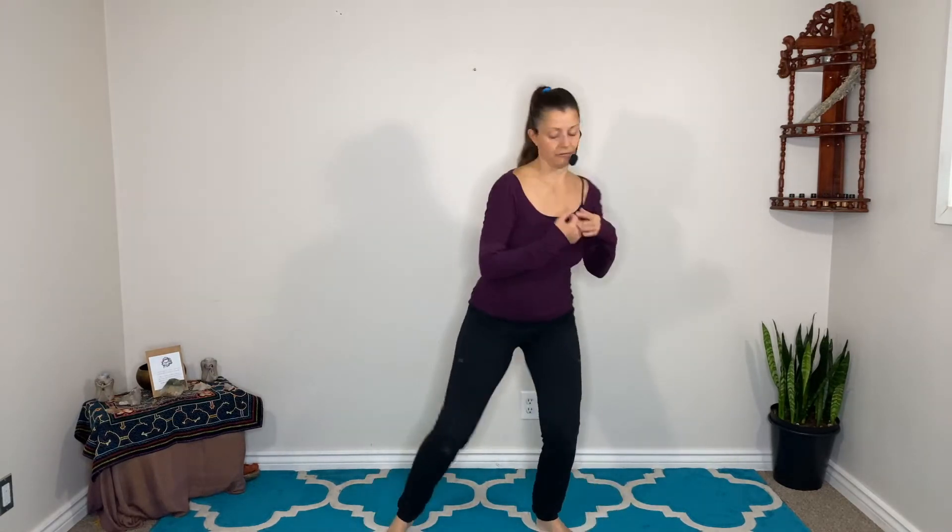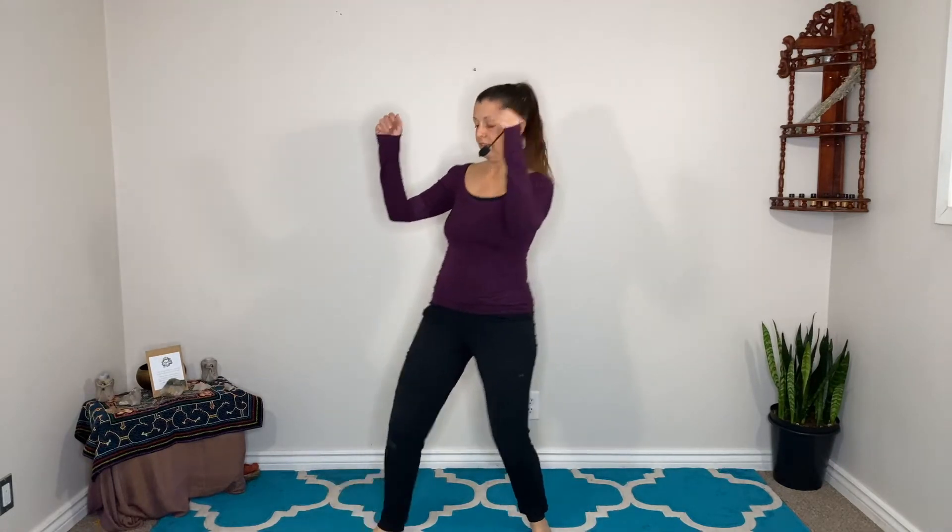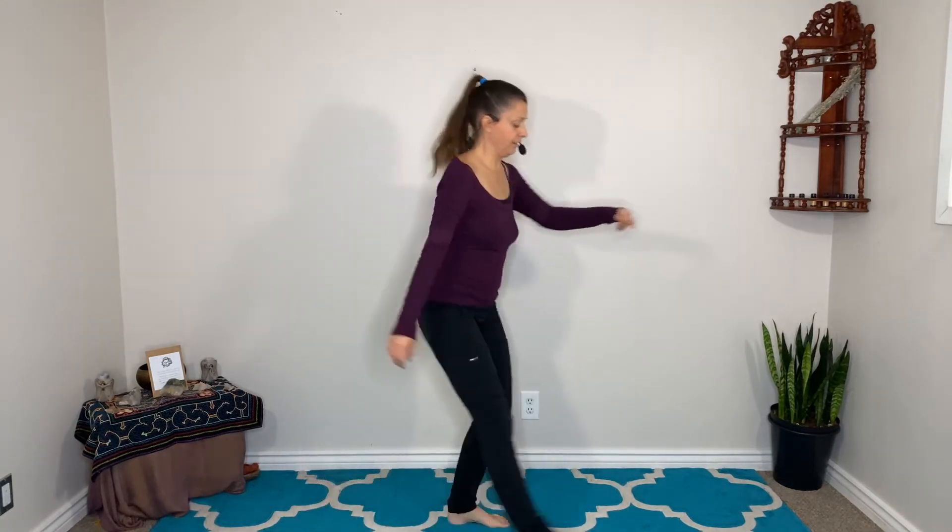Again, just trusting the movements that want to come. Your attention is to ground. Shake it out — good job! You might take a little moment of stillness.